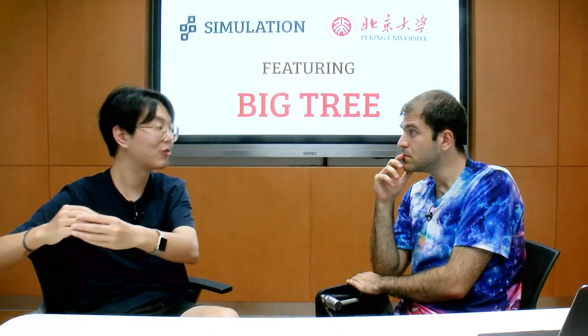We clone the fluorescent protein from jellyfish — the green fluorescent proteins from the jellyfish — and the red fluorescent proteins from the coral. So we clone the fluorescent protein from the coral or from the jellyfish, and then we have the DNA fragment.